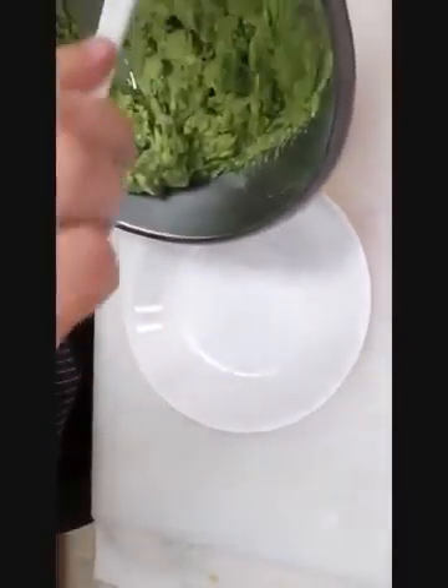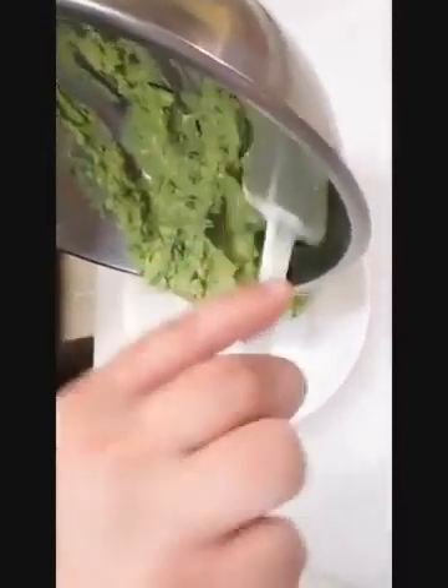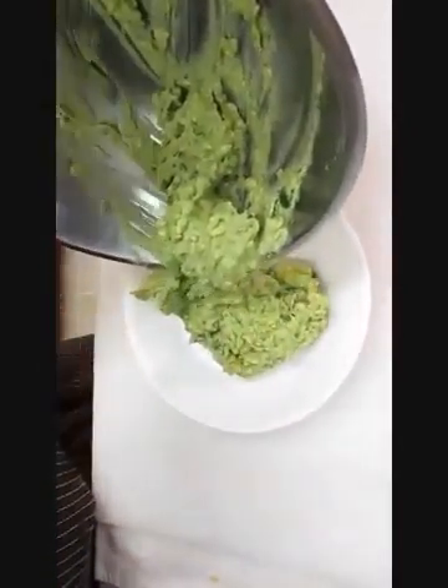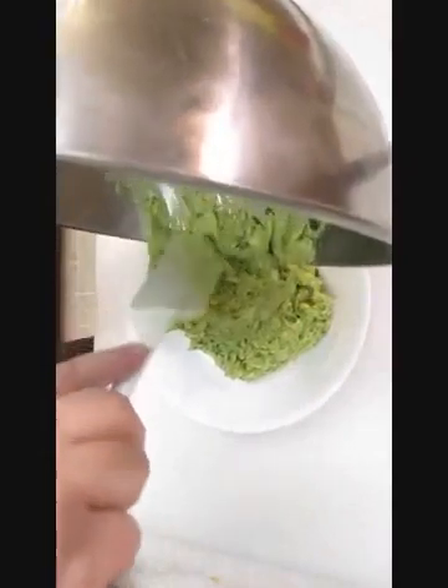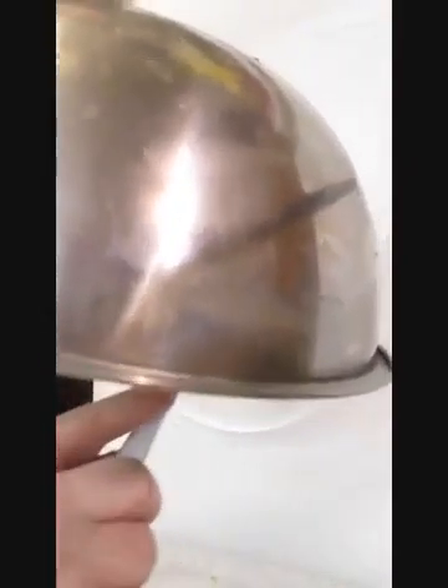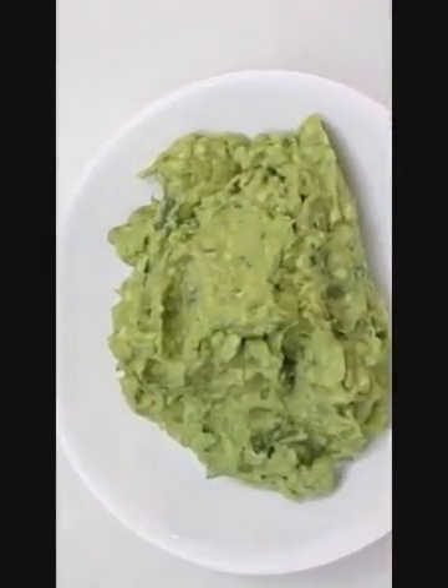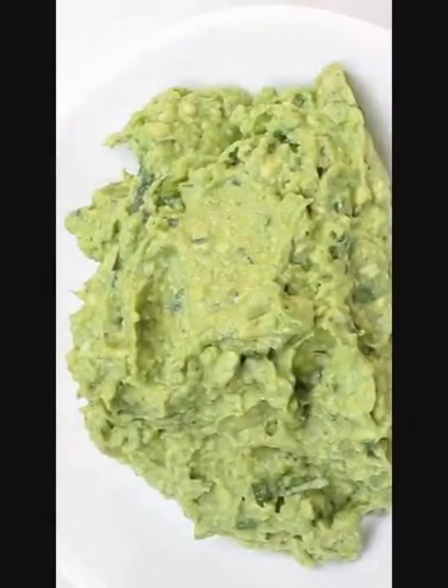Now you can serve it up, but just between you and me, if you do this the night before you actually want it, it will get a lot more potent and have a lot more flavor the next day when you go to eat it. And there you have it — homemade guacamole right here in the Poor Man's Gourmet Kitchen.